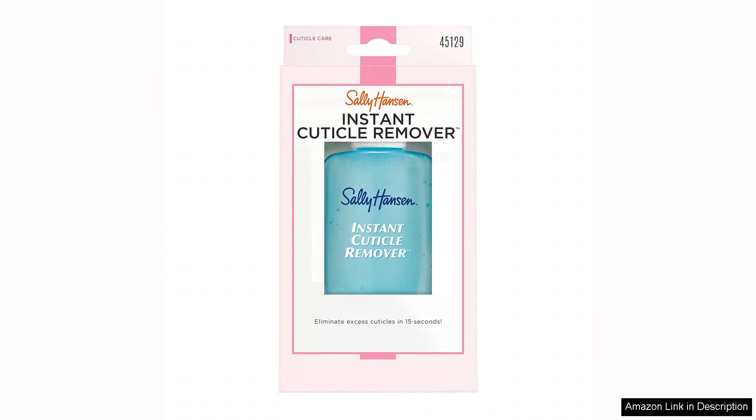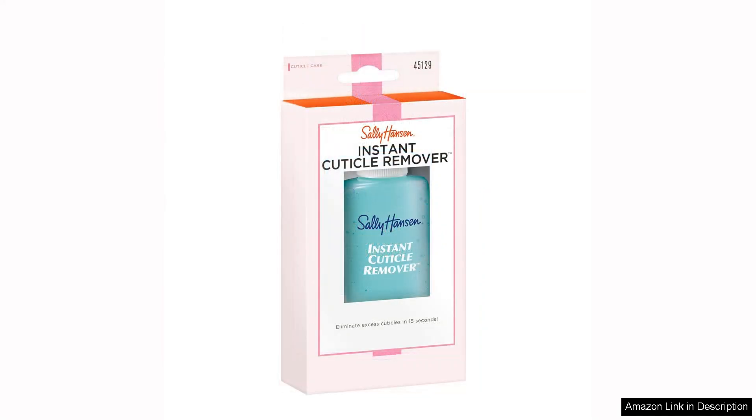This is particularly beneficial for those with tough or stubborn cuticles, as it significantly reduces the time and effort typically required.